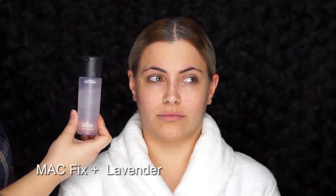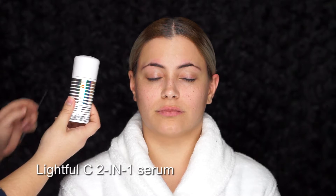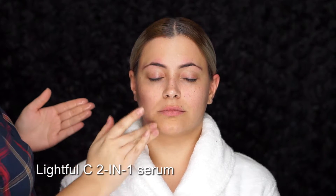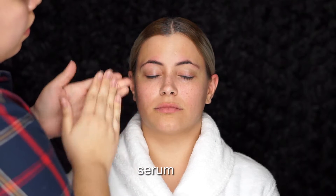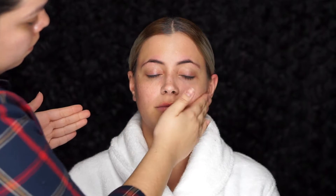The first product I'll be using is MAC Fix Plus in the lavender scent — this was limited edition. This product is going to hydrate and refresh the skin, giving an instant boost of freshness. Next I'm going to use the MAC two-in-one serum, applying it with my hands to create a smoother, softer canvas for any product I put on next.